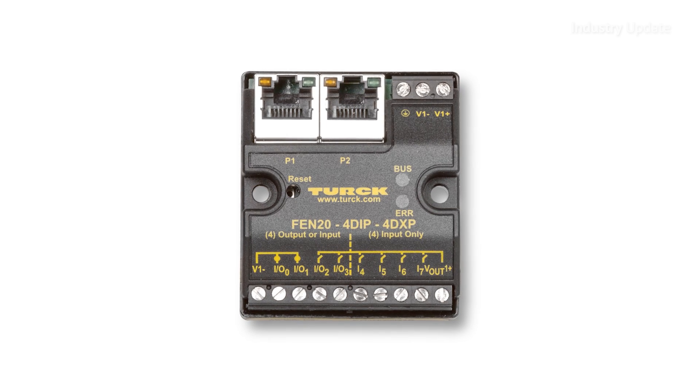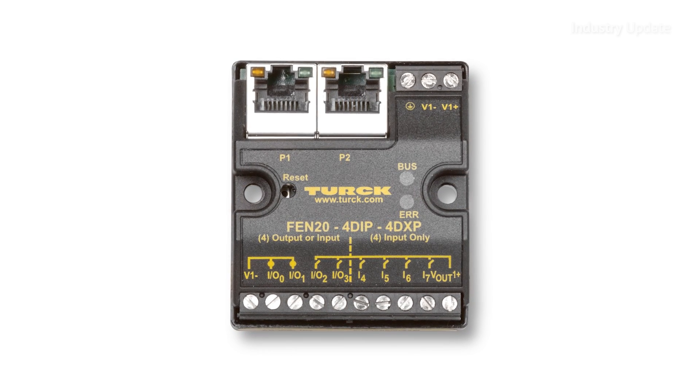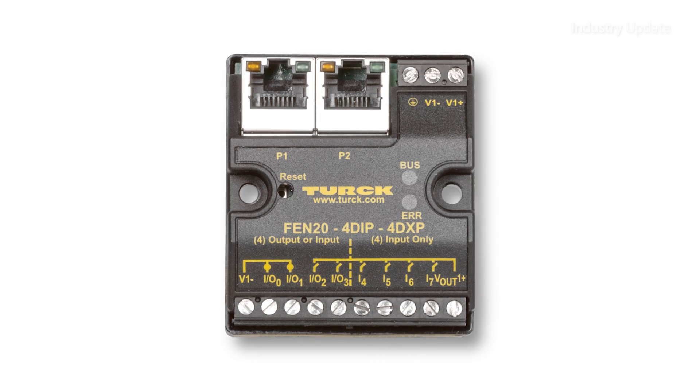Two versions are available. The Compact module is small enough to fit in control boxes, control panels, or other existing housings, and can even be retrofitted to make push buttons and LED indicators Ethernet ready.